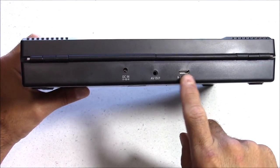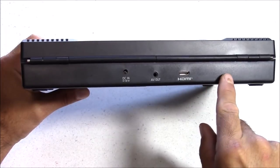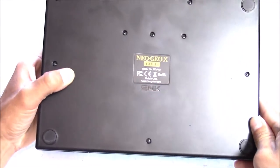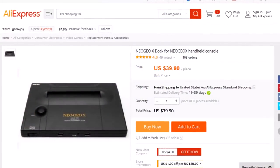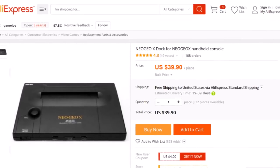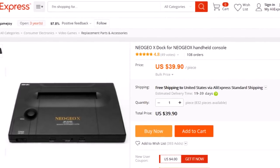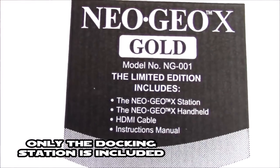Even though it failed in the gaming market, the Neo Geo X is still highly collectible — finding a complete system for $300 is considered a great deal. But you can also just buy the Neo Geo X docking case and it works great as a Raspberry Pi 3 case. I purchased mine from AliExpress.com, which seemed to have the cheapest prices, and I'll post some links down below.